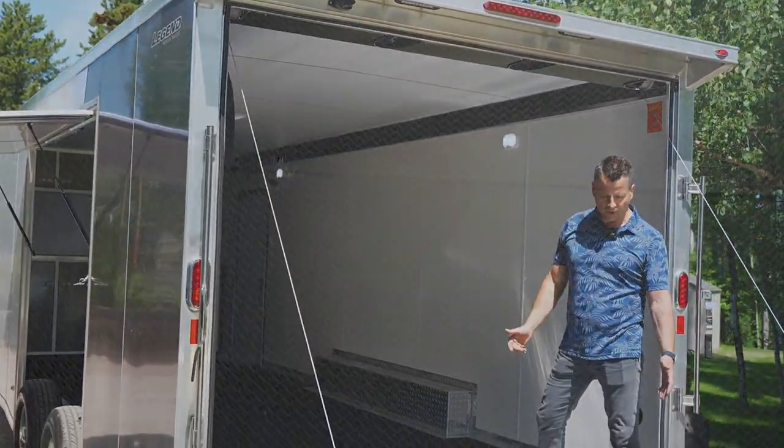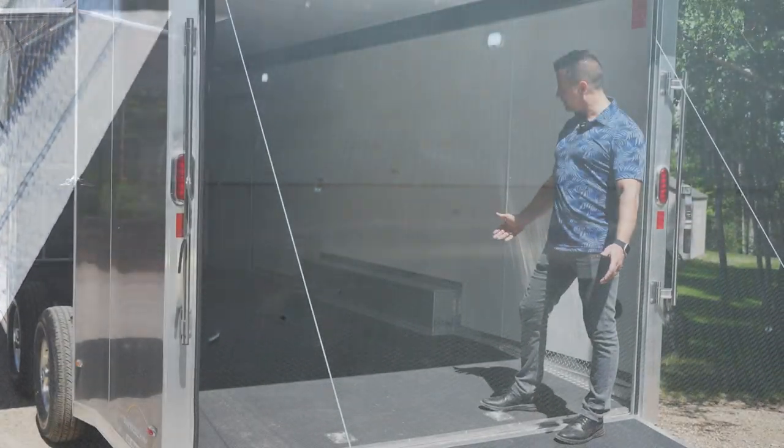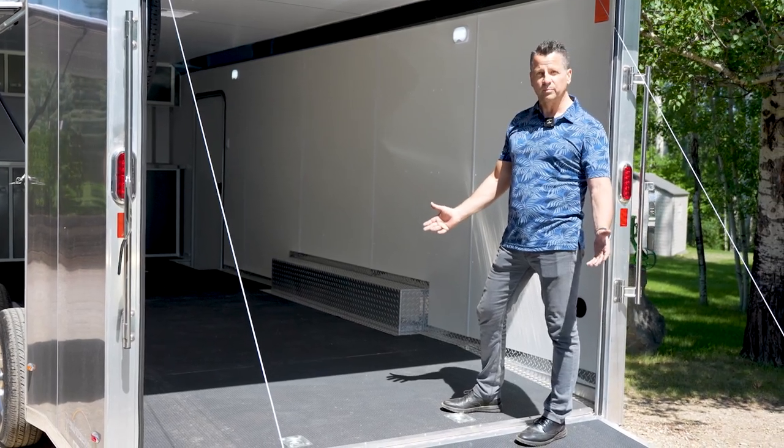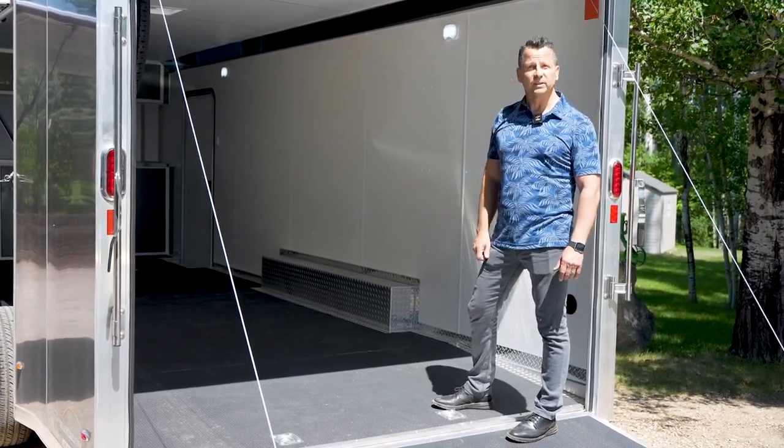On the inside of this unit we've actually finished it off with the stratum flooring, which is basically a poly laminate floor. What this trailer allows you to do is obviously great for loading a car and for appearance, but if you ever wanted to load snowmobiles for example, this floor will take it.